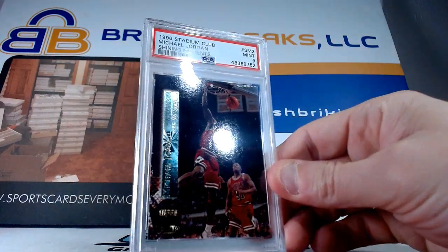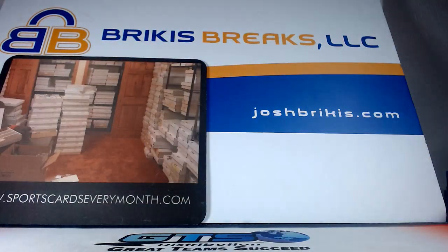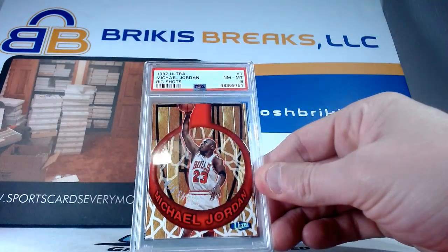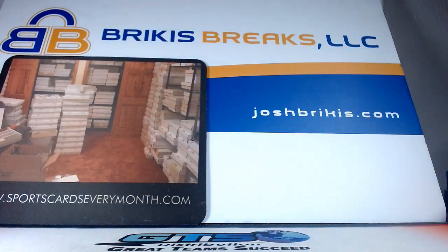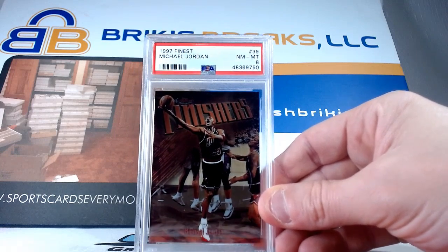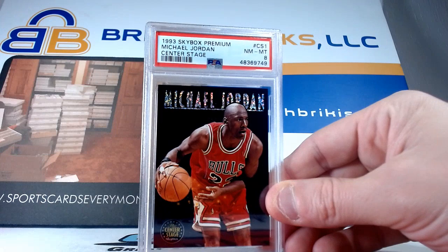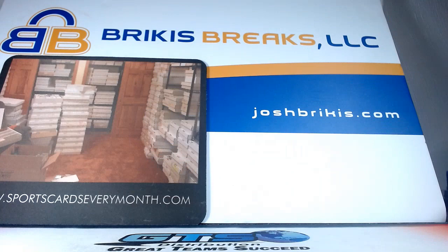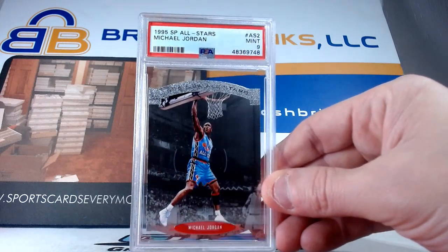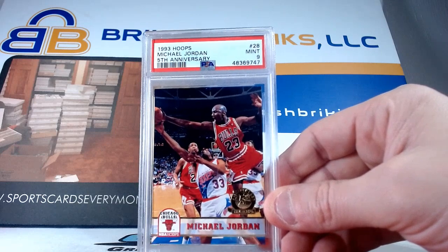Shining Moments — got a nine. That's from 96 Stadium Club Shining Moments insert, got a nine on that one. Pretty cool card here — this is the Big Shots from 97 Ultra, Big Shots insert, got an eight on that one. Eight on the Big Shots insert. Regular base card here from 97 Finest with an eight. 97 Finest got an eight. Also with an eight is the Center Stage insert from Skybox Premium 1993. An eight on the Center Stage insert from Skybox. Die cut card here from 95 SP All-Stars — got a nine on that one, 1995 SP all-star insert with a nine. This one here is the Fifth Anniversary parallel from 93 Hoops — 93 Hoops Fifth Anniversary parallel with a nine.